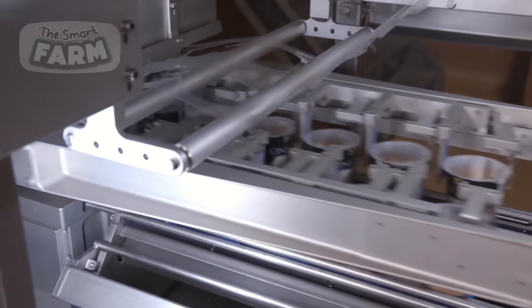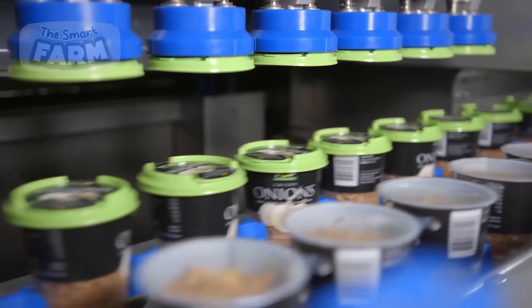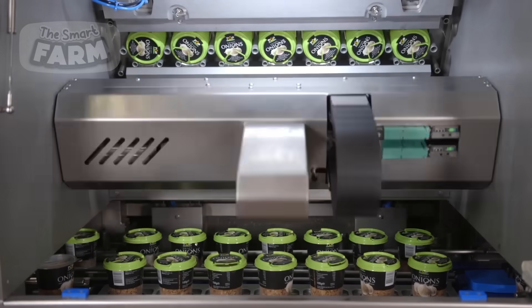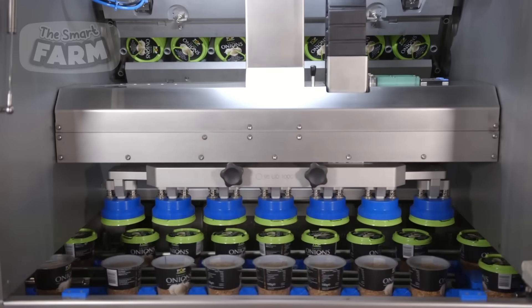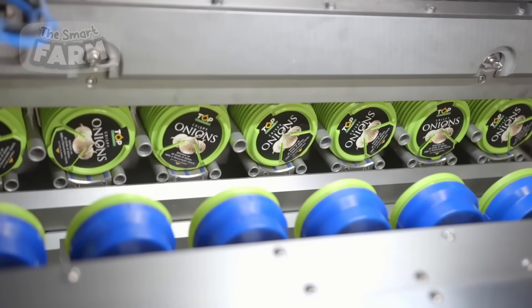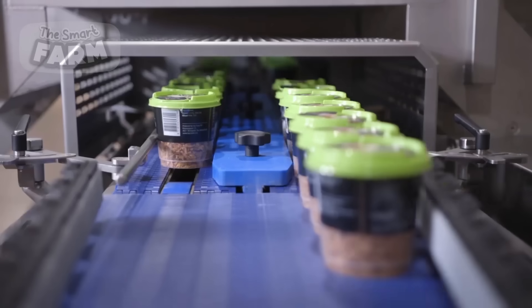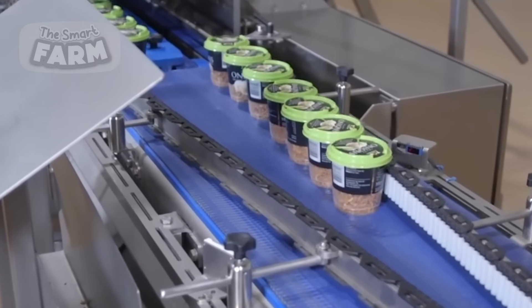Specialized machinery automates the packaging of crispy onions, efficiently handling their delicate texture and volume. Crispy onions are fed into the packaging machine through a hopper or conveyor belt, portioned into containers or packets, and then sealed using heat or pressure. For cups or trays, a sealing film is applied over the top and heat-sealed to create an airtight seal, while pouches or packets undergo heat sealing or ultrasonic sealing to bond the packaging material securely. These machines may also perform labeling, date coding, and quality inspection functions, ensuring that only high-quality, properly sealed packages reach the market.